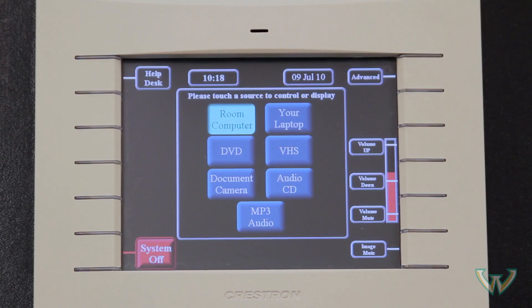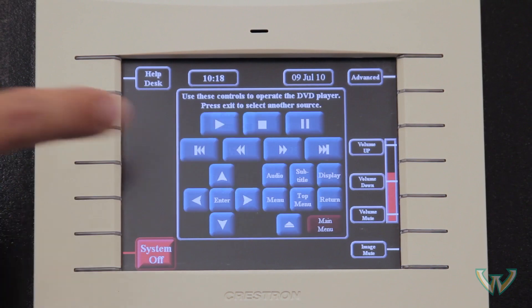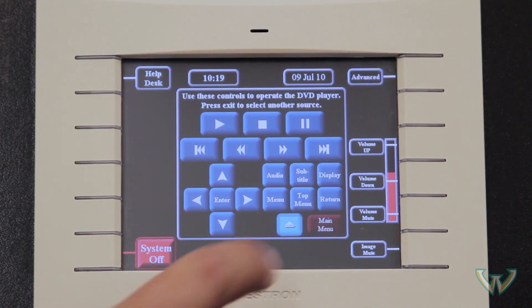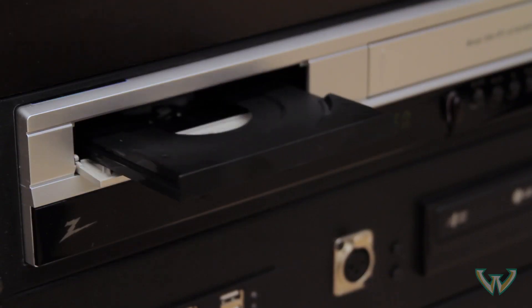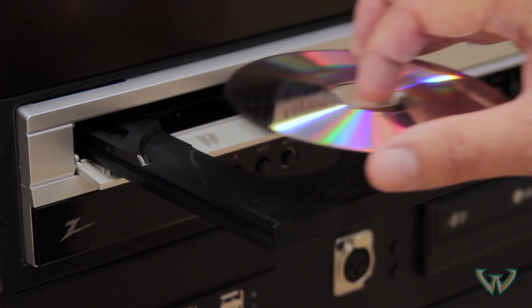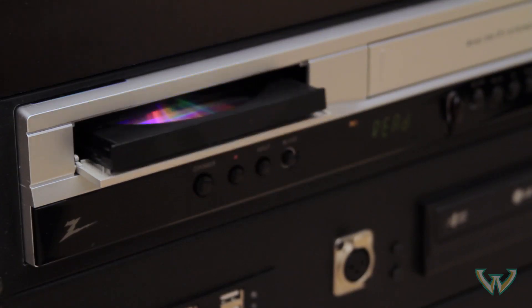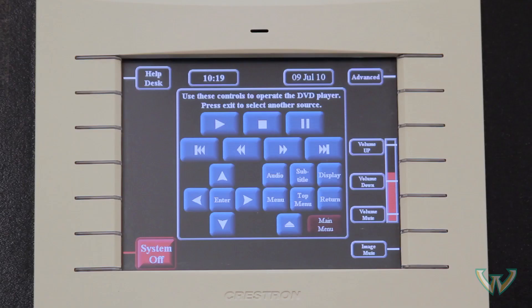If you want to show a DVD, press the DVD button on the touch screen. The image will appear on both the monitor and projector. Press the eject button and the DVD door will open. Insert your DVD and press the eject button again to close. You can use the buttons on the touch screen to operate the player.